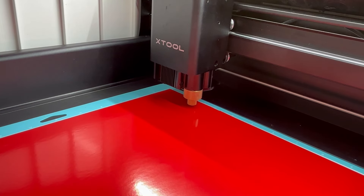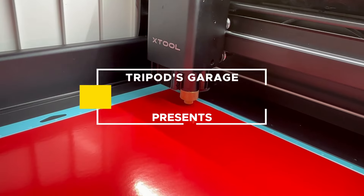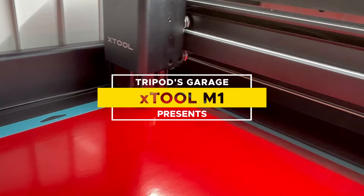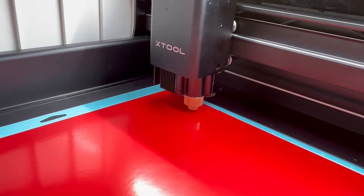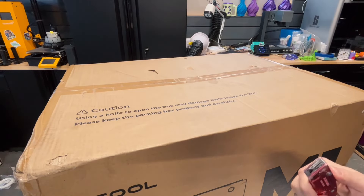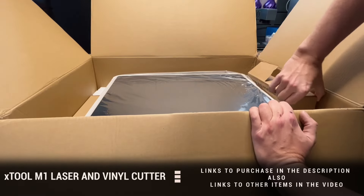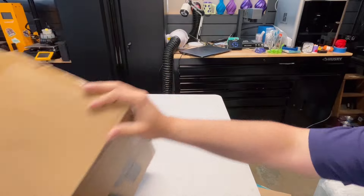Xtool reached out to me and said they had this machine that could not only laser engrave but has a separate blade for cutting vinyl. This is a unique machine — the Xtool M1. It's two machines in one: you have a laser and you have a blade cutter.